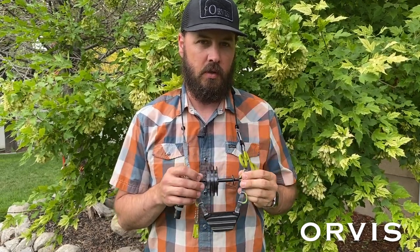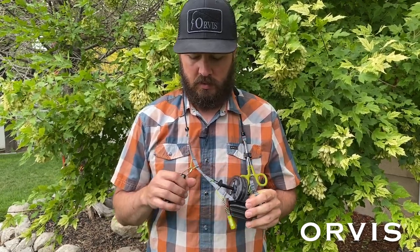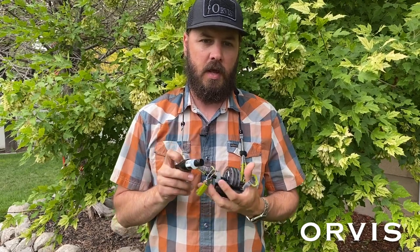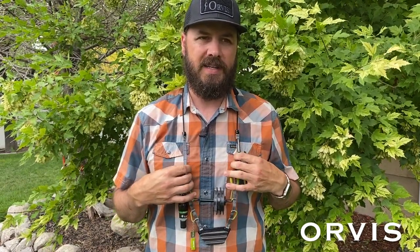What you see here is our fully loaded lanyard. It comes complete with forceps, three spools of tippet, floating, and a pair of nippers. Or you can just get the lanyard by itself and kit it out the way you want.